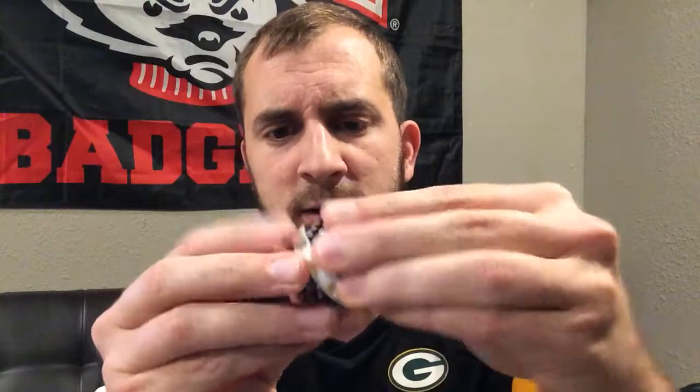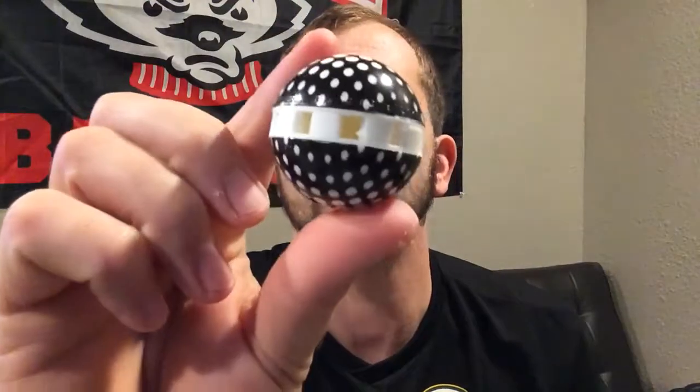It won't work immediately — it does take some time — but it will help eliminate the odor. Now, how these work: you take them and right now you can see it is closed. You simply give it a little twist and it opens up. You can see inside there's a little odor ball that absorbs the bad odors and puts out a good smell.